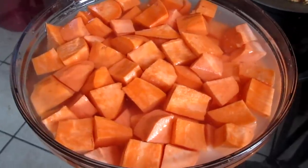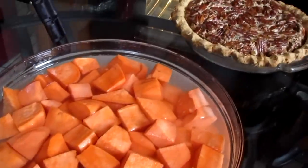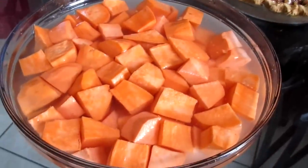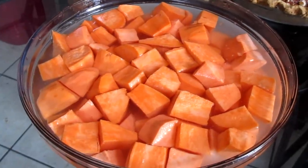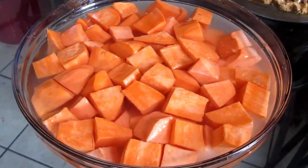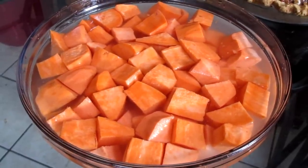Here are my sweet potatoes. I took them and cut them up into nice sized chunks. I'm gonna let these soak for a few minutes and then drain the water and put them in the pot and let them cook.